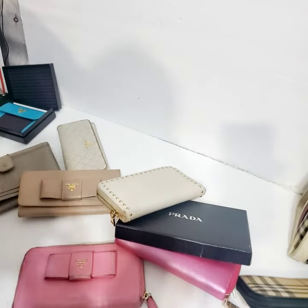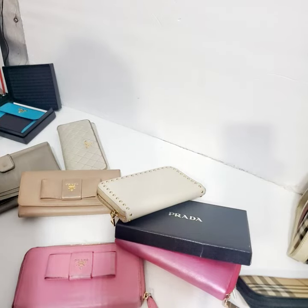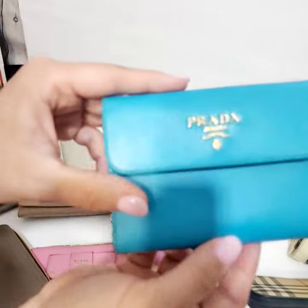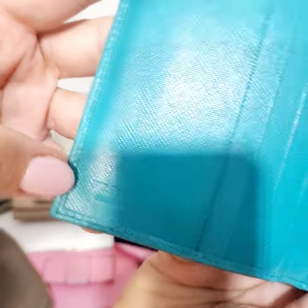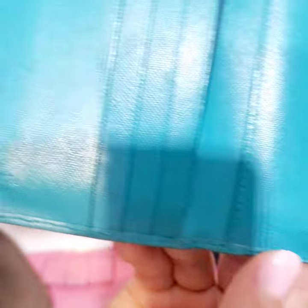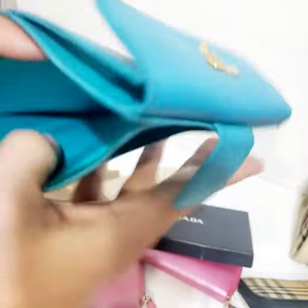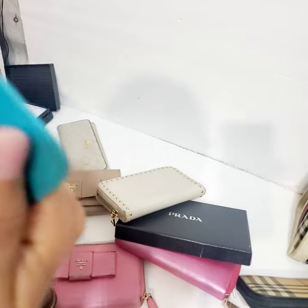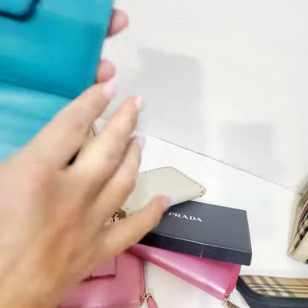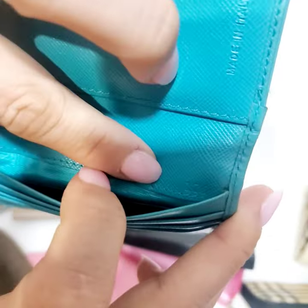I have seen a few authentic wallets that don't have the stamp number, but you can still tell they're authentic. This is a bifold wallet — 'Made in Italy,' 'Prada Milano.' Inside, there are so many pockets — these little wallets are the best. Let me find the number. This one's number is 176.